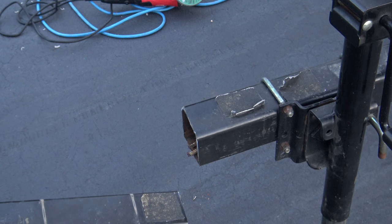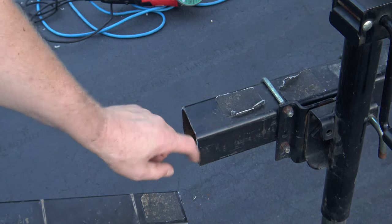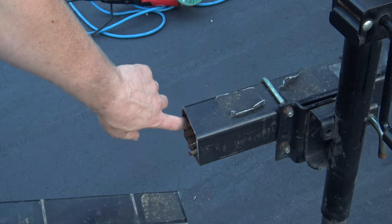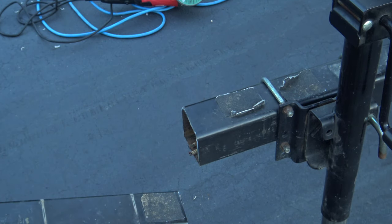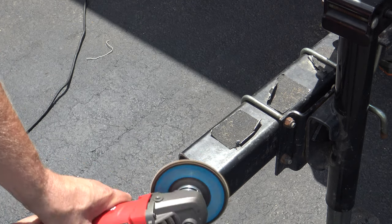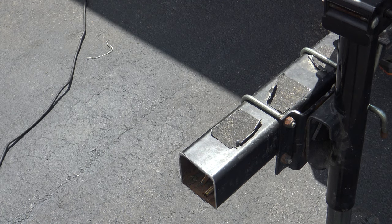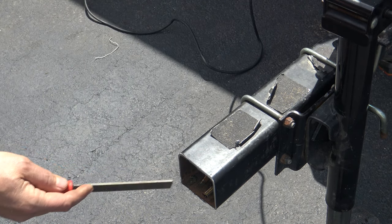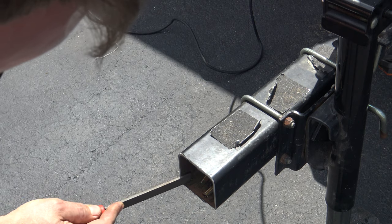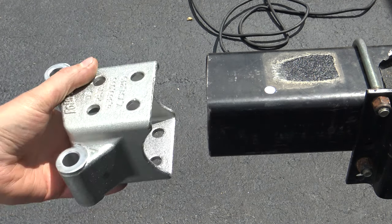Now the next thing you want to do is deburr this edge all the way around, inside and outside. You don't want any sharp edges on either one of these tubes, so go ahead and grind all those edges now that your tube is cut.